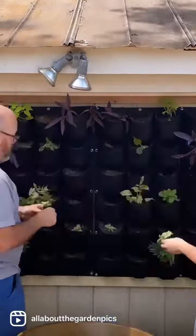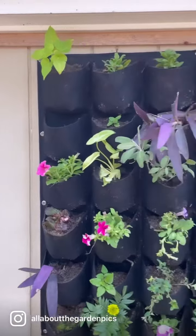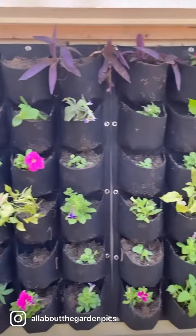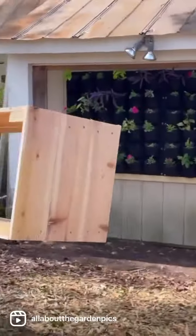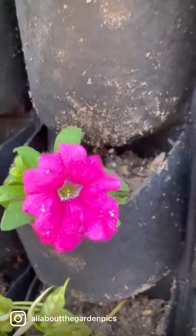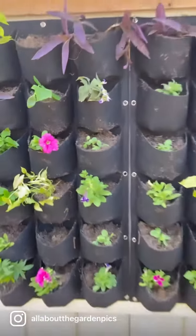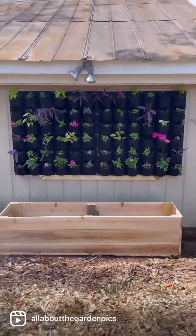Sean and I got started right away. I didn't time this project but it went really fast — it came together so nicely. Sean even surprised me by making a little planter box for down below; it took him like 10 minutes, which was crazy.